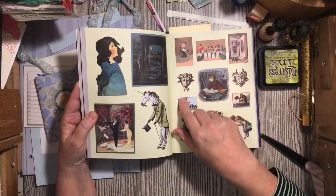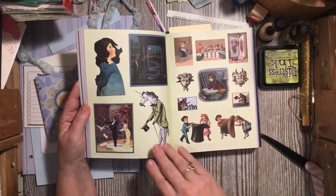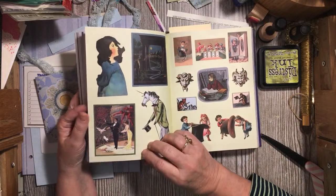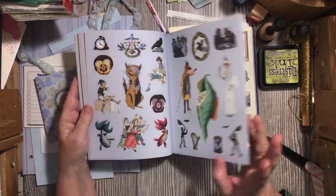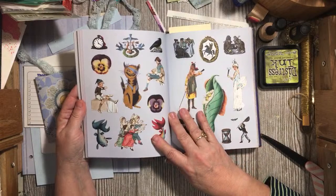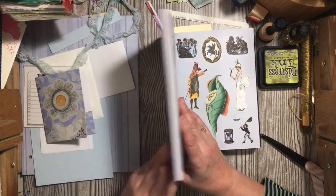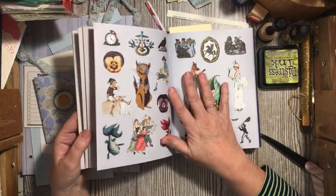We've got a fairy on a turkey over here, or a chicken. This is a funny page. Oh, another unicorn! I think I'll sit on the couch and look at this tonight. I went through the third stack of magazines from my mom's house.